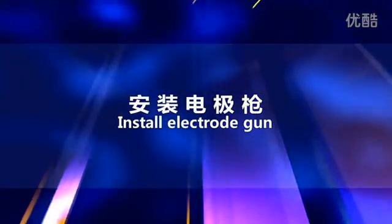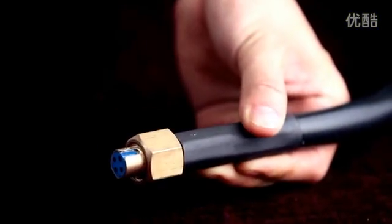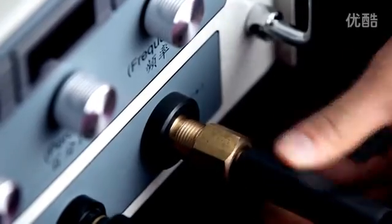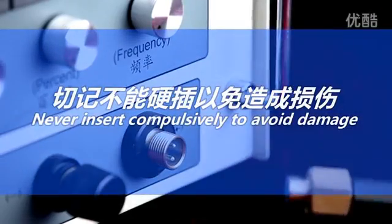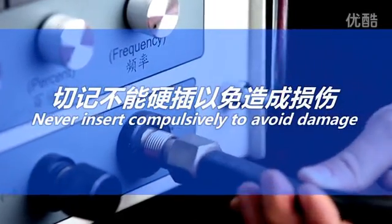Install the electrode gun. First confirm the gap direction, then insert and tighten. Never insert compulsively to avoid damage.